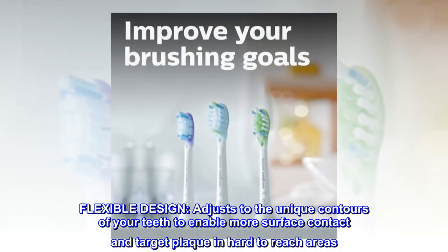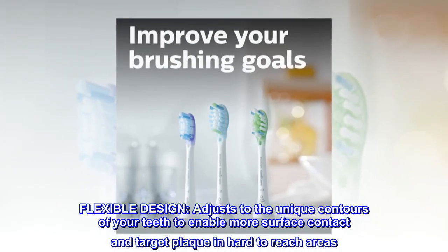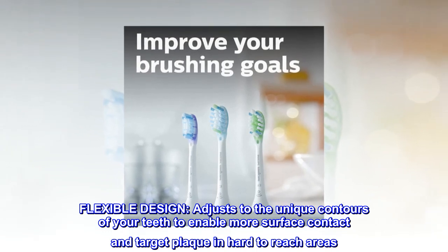Flexible Design. Adjusts to the unique contours of your teeth to enable more surface contact and target plaque in hard-to-reach areas.